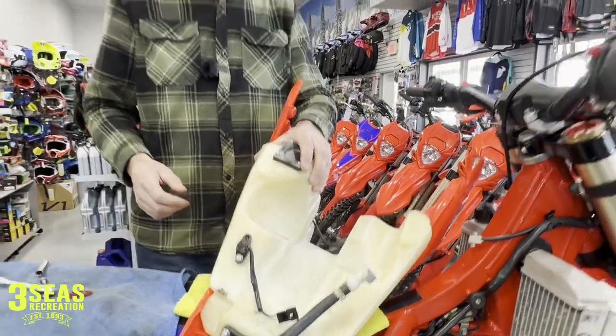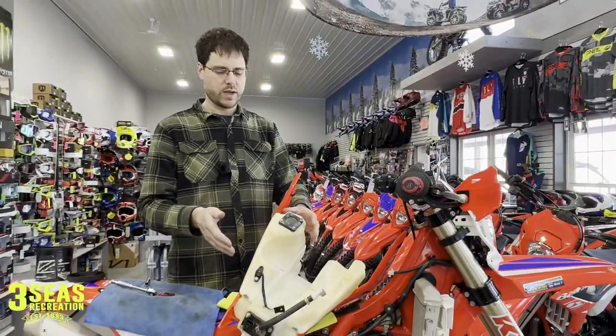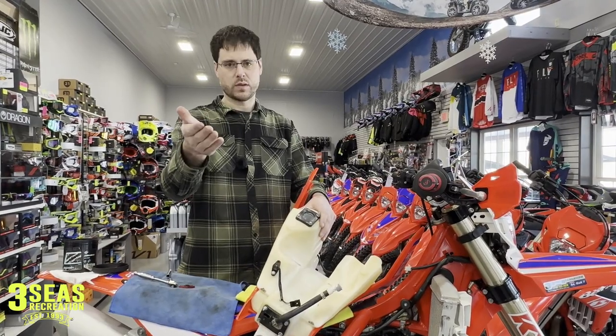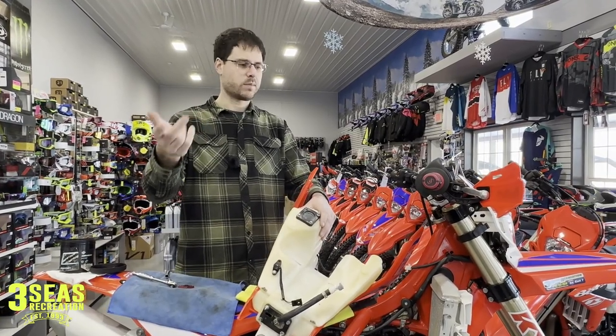I just wanted to give you guys a really quick video. Or if your low fuel light is on and you have a full tank of gas, maybe you just need a new one of these sensors — we can help you with that. If you need Beta parts, I am Jared from 3Cs.